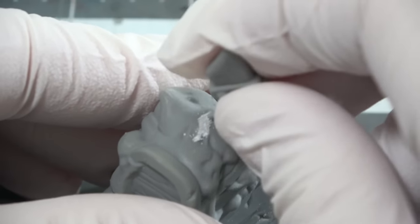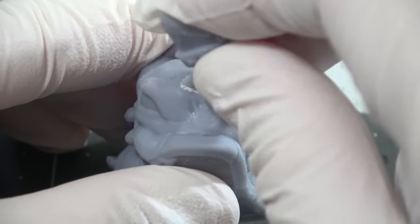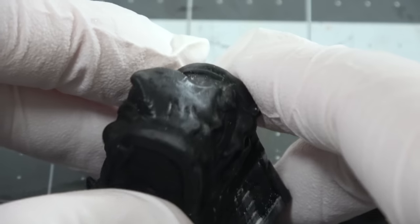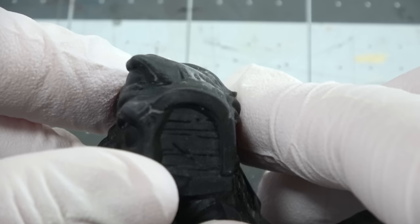I also tried to scratch the material with its own resin prints — with the axe heads that I broke off — and it looked like it was doing a lot of damage, but it was all pretty much superficial. There wasn't really any difference between the three prints on how much it took away. After you wiped it off, there was no real damage done to any of the prints.